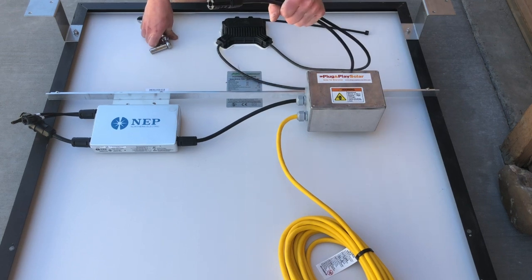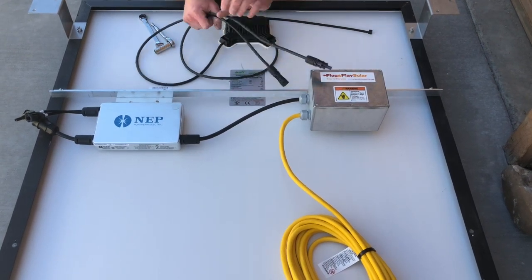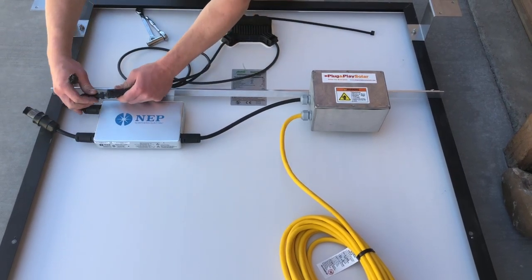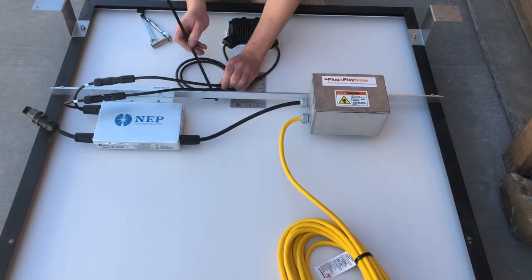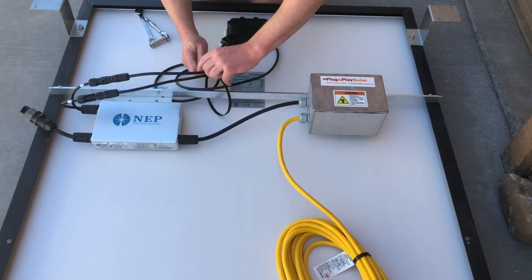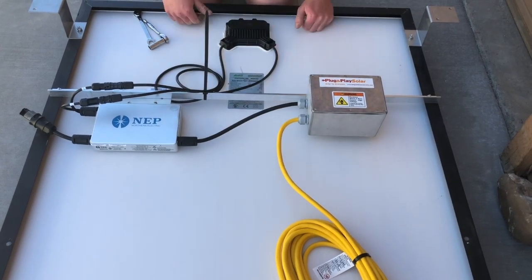Then I'll take the MC cords that are on the panel and just give them a loop and plug them into the unit until you hear two clicks, at which point I'll take my zip tie and zip tie these cables to secure them. I'll cut that with some scissors and now it's all set.